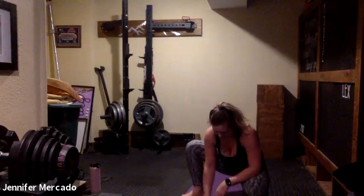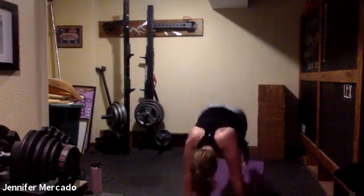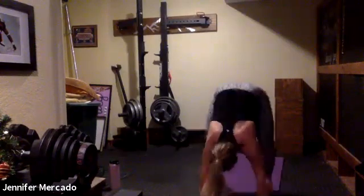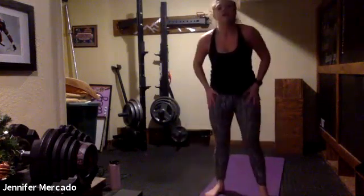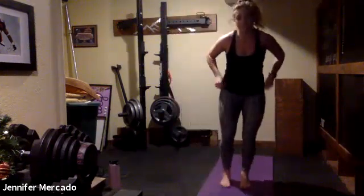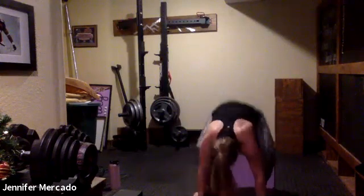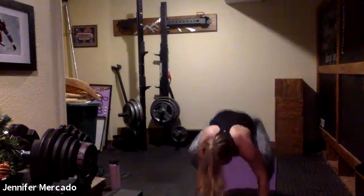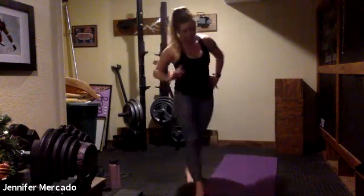We go again — really try to elevate your heart rate here. Relax. Try to keep your reps the same; maybe you count to give yourself a goal. Round three — this is the first of three Tabatas. Relax. My quads are on fire. We go for one more round.